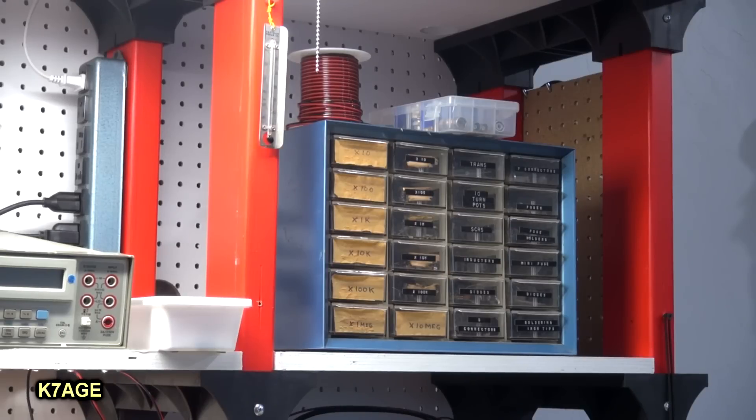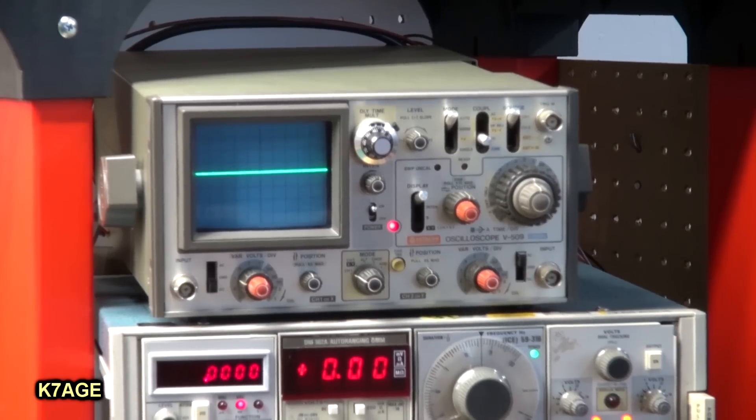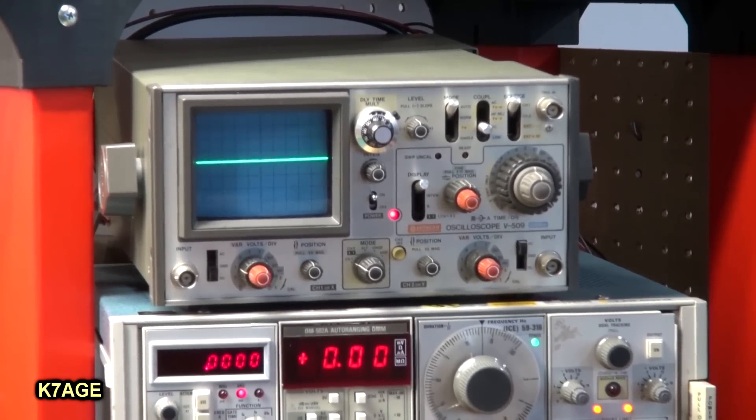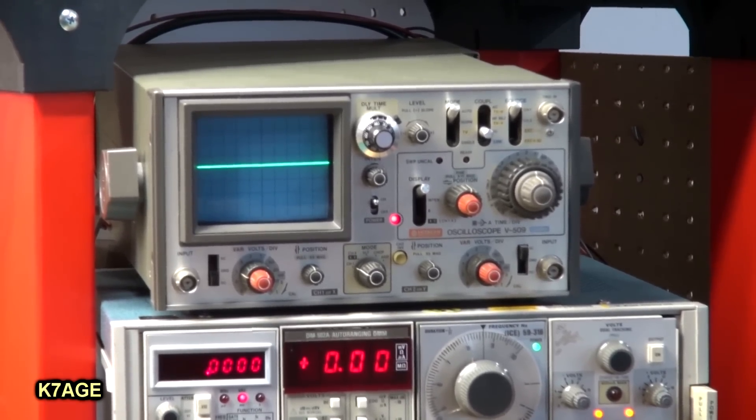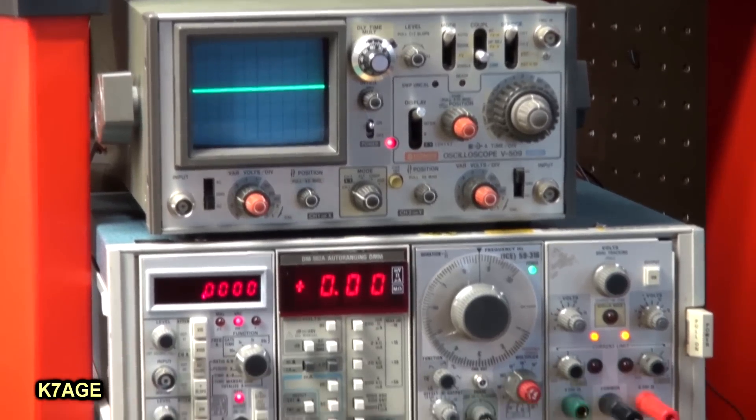On the top shelf on the right, I have an old parts drawer filled mostly with resistors and some other parts. I'm going to get new parts drawers and reorganize all my parts — I dragged this out of the basement for a project that needed some resistors. Below the parts drawers, I have some test equipment. On top, I have a Hitachi dual trace scope, I think it's 50 or 60 megahertz. That's very nice and it's small.